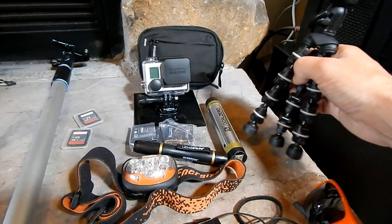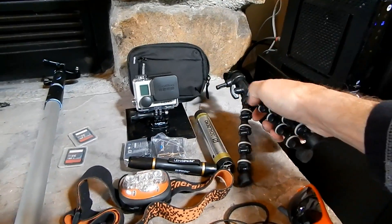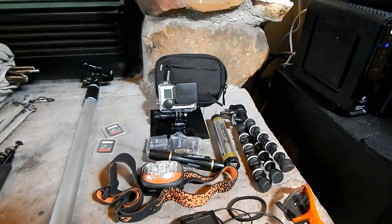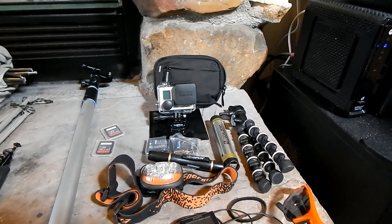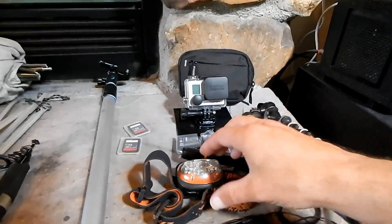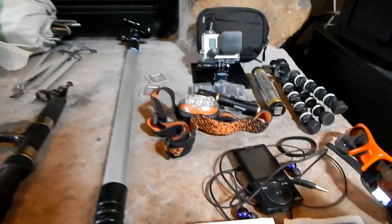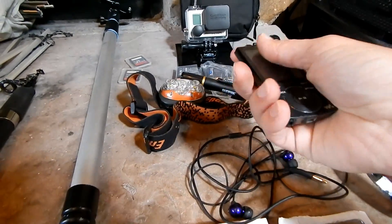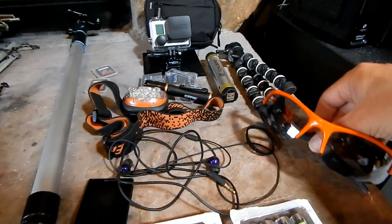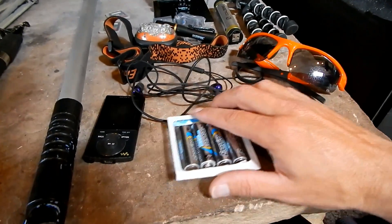A tripod for the GoPro with a GoPro attachment on top — everything has GoPro attachments, and the main camera also has a GoPro attachment on the bottom so I can interchange cameras onto any mount. My headlamp, wrist watch, a small compact MP3 player and earbuds, sunglasses, and two extra sets of AA double-A batteries for the camera.